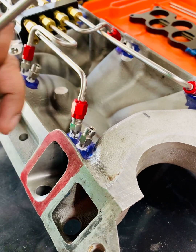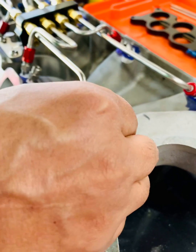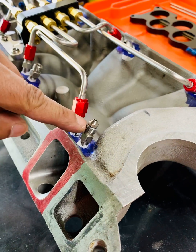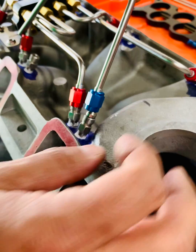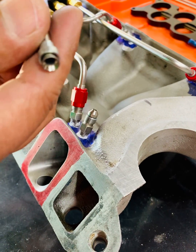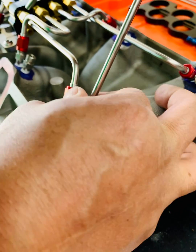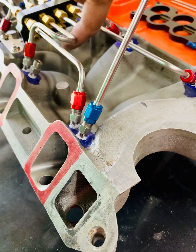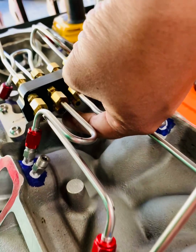All right, here we've got the nozzles. One thing I learned is always have the jet in, because once you put the jet in it changes the height and that allows you to measure it correctly. So first thing I'll do is put the flared end in — that's the flared end right there with the sleeve and the nut — and put that fitting on.